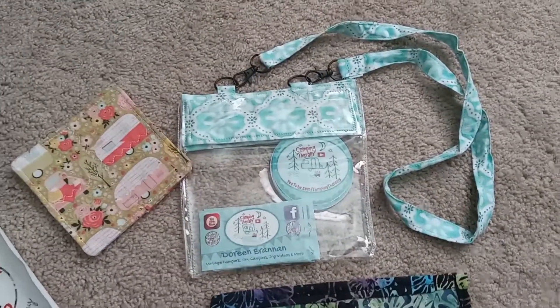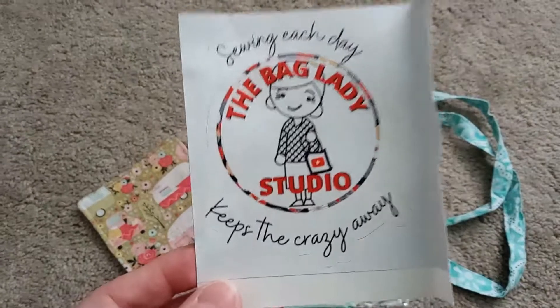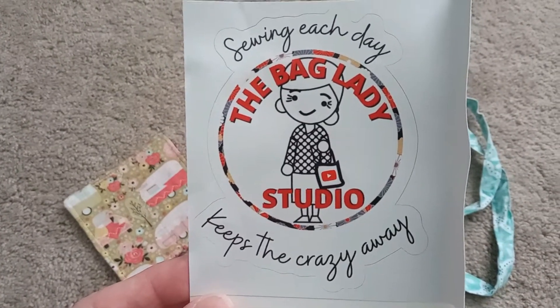Hi everybody. I wanted to give a shout out today to a YouTube friend of mine. This is her channel, The Bag Lady Studio. I will leave a link down below in the description.